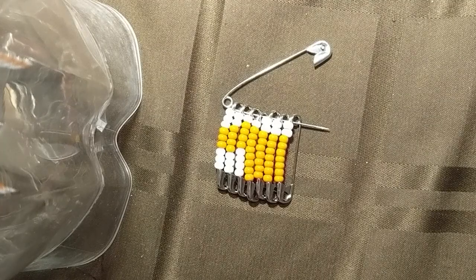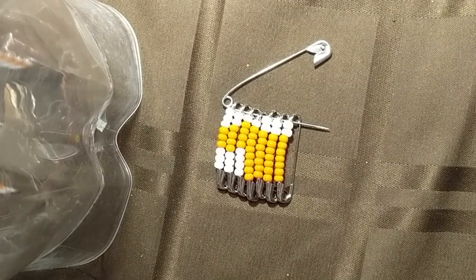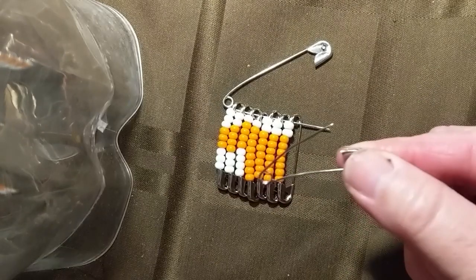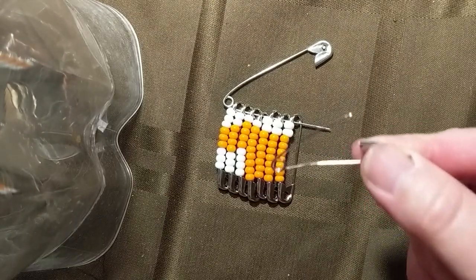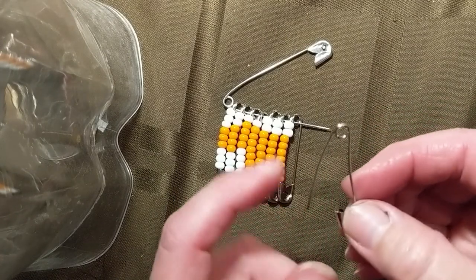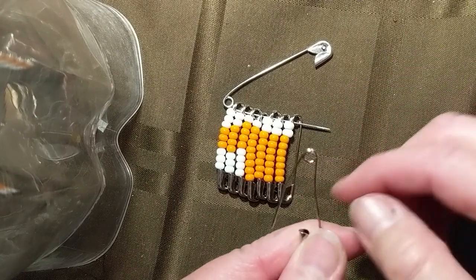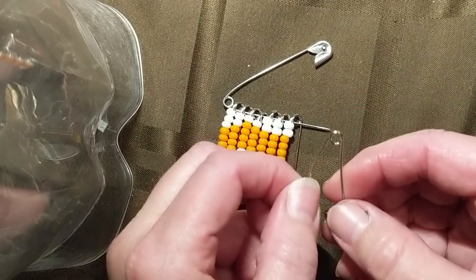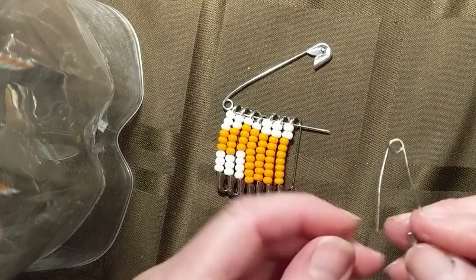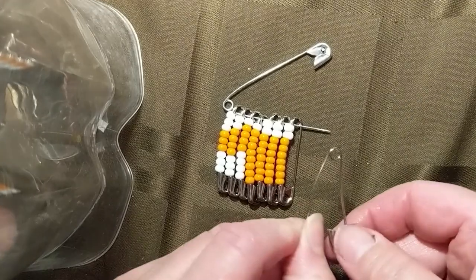I'll just quickly show you one. This is very straightforward and I don't think it needs a full demo, but you'll just refer to the pattern for each pin to see how many of each colour you're putting on. You just have to remember that this is actually the bottom and where the little circle is, is the top. So you are kind of putting the beads on working backwards.